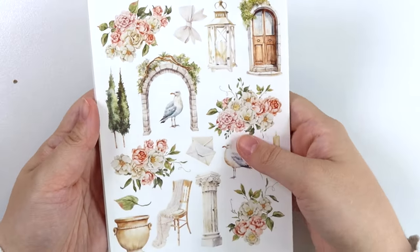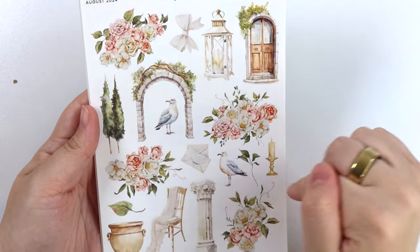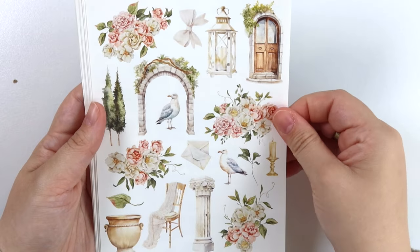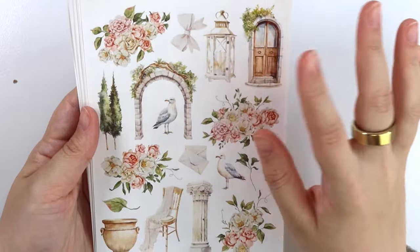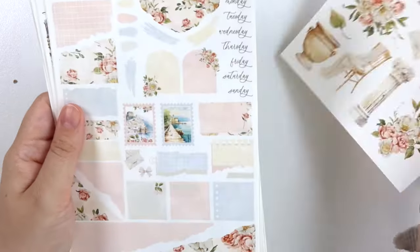Next we have the deco add-on. So we have the florals, a lot of the same elements from the full boxes just a little bit bigger, so you can really tie them in in your sidebar if you want to make some scenes. And then we have some birds, some envelopes, a candle, this really pretty bow, a lantern, stuff like that. Look at those trees — super fun.